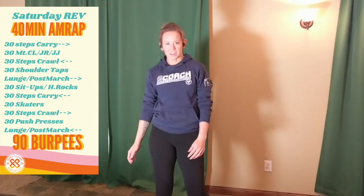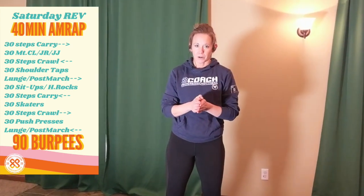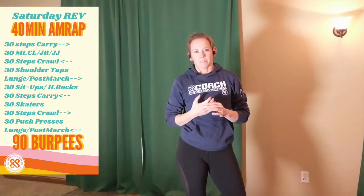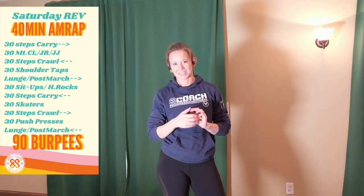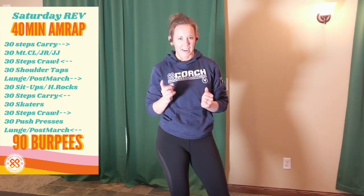Rev Crew, I'm here to get you set up for your Saturday morning 40 minutes of fun for Rev. It's a 40-minute AMRAP, so you're going to get your heart rate up, stay at a nice steady pace, and keep moving for 40 minutes. The only twist is you have the set task of accomplishing 90 burpees at some point during that 40 minutes. You could go straight out the gate and do 90 burpees and then begin the workout, or you could break them into smaller sets and do them after each movement. That would be my strategy because I hate large sets of burpees.